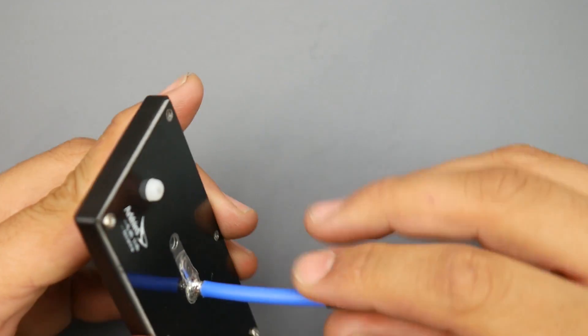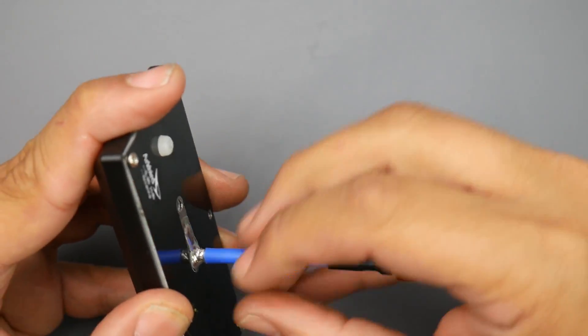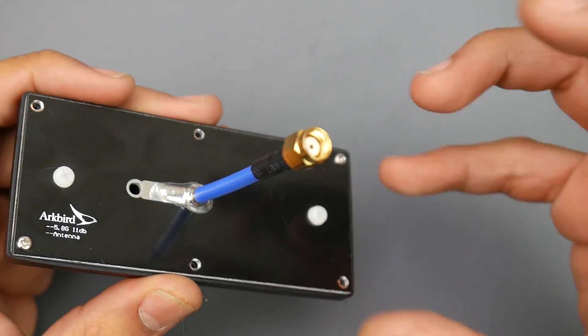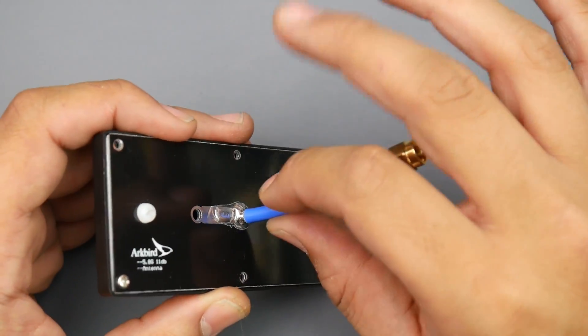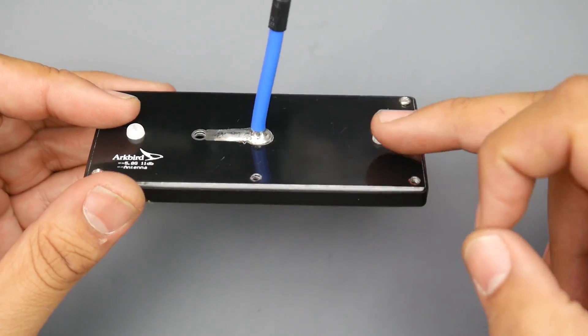First of all, if we take a look at the construction quality, it seems pretty good. They're using really stiff coaxial cable here, which is really nice, and the soldering joints look really good — they look like they're going to hold for a really long time and you're not going to have an issue of this breaking loose anytime soon. That's a huge plus. However, here on the nylon standoffs, we'll take a look inside once I take it apart.